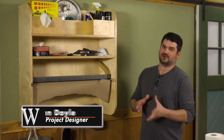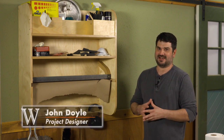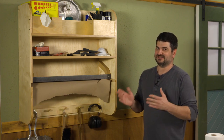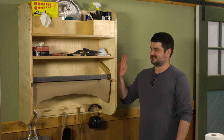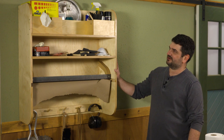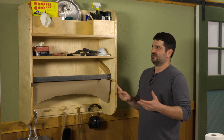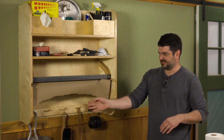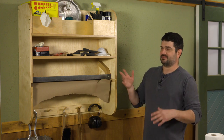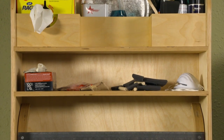Today we're in the shop talking about organization. Recently I built this shop cleanup center just to get everything organized — it seemed like we had stuff all over the shop, whether it was a roll of paper on the floor or cleanup items across the shop. We just want them all in one place where we could store everything and have it right at hand.